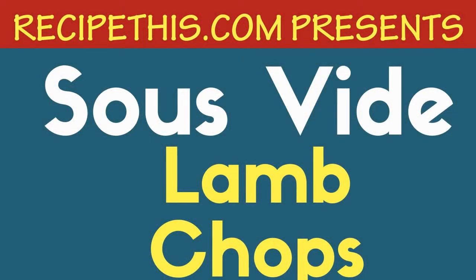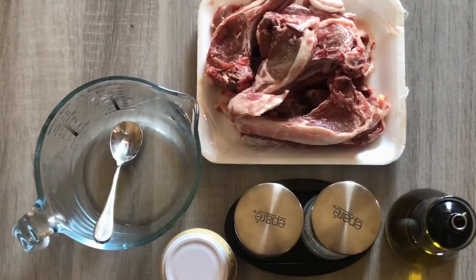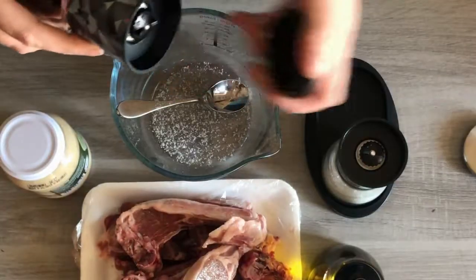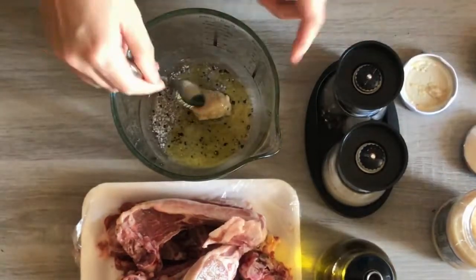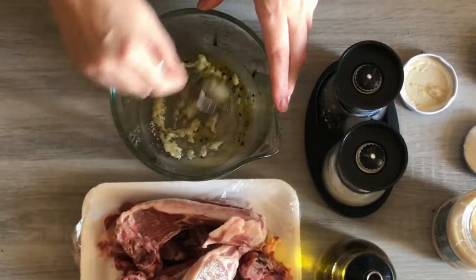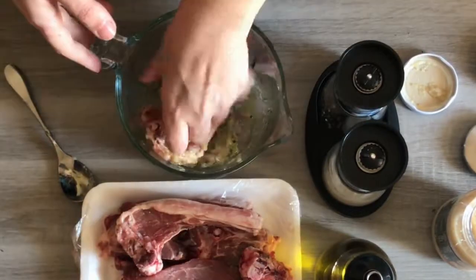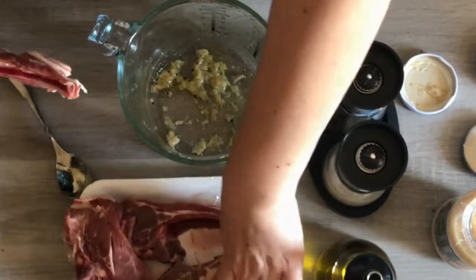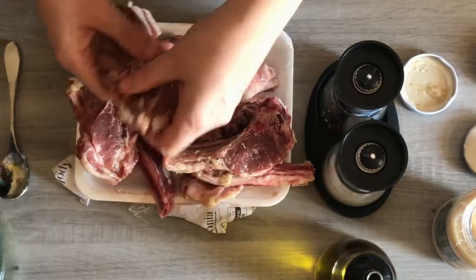Sous vide lamb chops — ingredients include small lamb chops, salt, pepper, olive oil, and garlic. First, add your salt and pepper into a mixing jug, then add in the olive oil and mix in the garlic until it's nicely combined. Add in your lamb chops so that they're nicely marinated — you can do them one by one or in batches. And there are all the lamb chops ready to go.